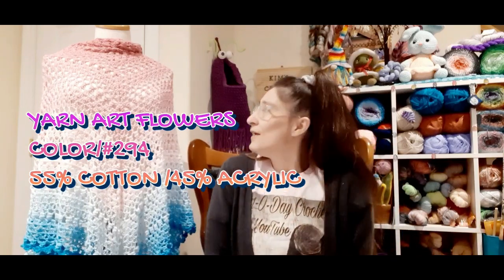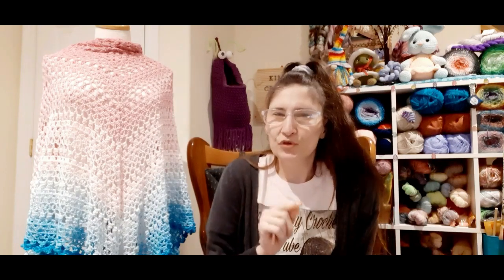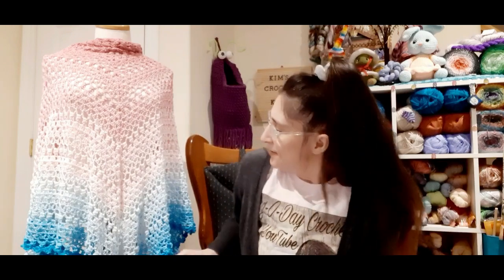She does have this for sale. You have to email her and I will put the email down in the description, but if you go to My Precious Yarnery's about page, she'll have it there and you can purchase it that way. My Precious Beginnings shawl — isn't it gorgeous? I love it.